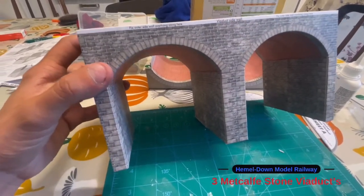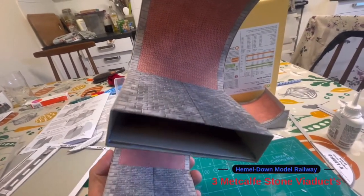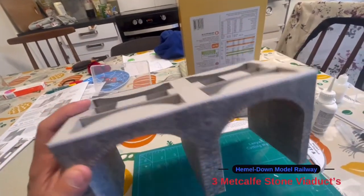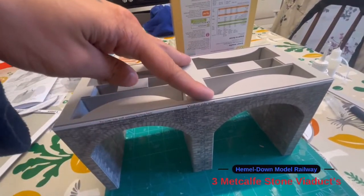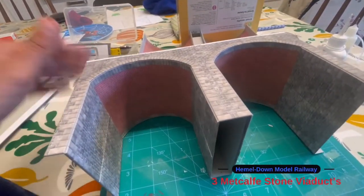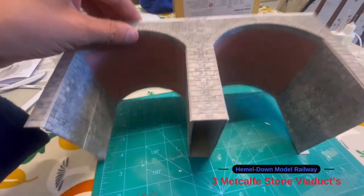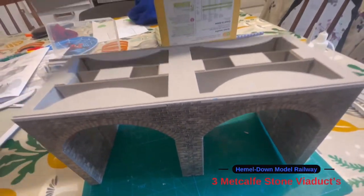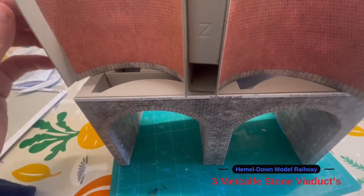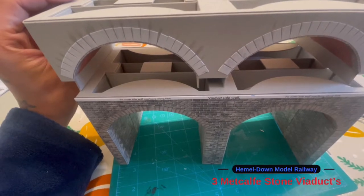This is the first of the two sections done. As you can see, all the bracing is added — it's a little bit wet but looking nice and solid. One thing I do like about these kits is that with all the supports they're actually quite strong. I'm going to crack on with the other one and repeat exactly the same process.